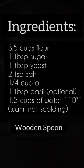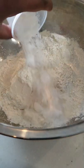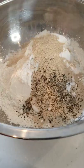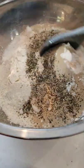Take a screenshot of these ingredients. Step one is mixing all the dry ingredients: the flour, the salt, the yeast, the sugar, and optionally the basil. But I love it — it makes the dough taste so delicious.